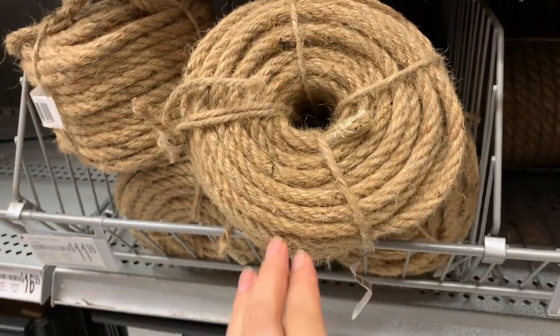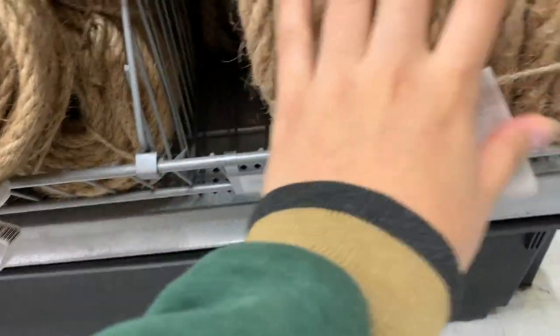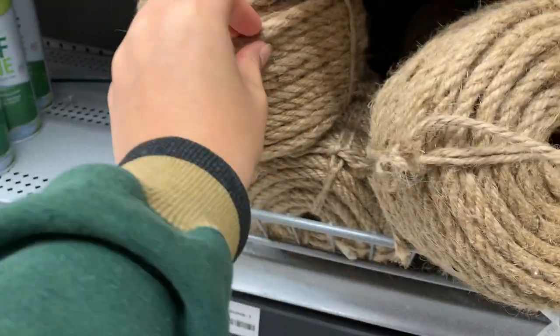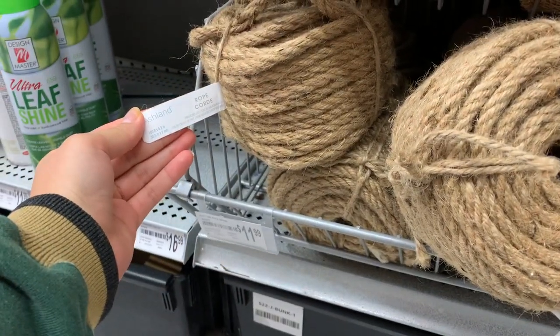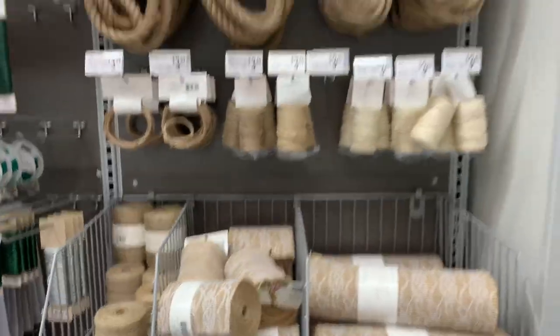This is why I like Hobby Lobby more — I'm only at Michael's because it's closer to my house. The rope here is $17 and much more thick, but I think the one I have is this one, which would be $12 for about 100 feet. I paid $20 for 900 feet at Hobby Lobby, so we'll see.